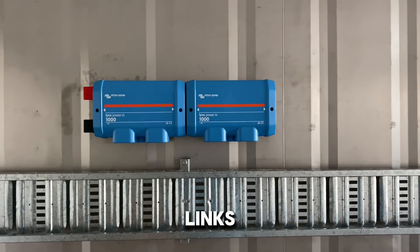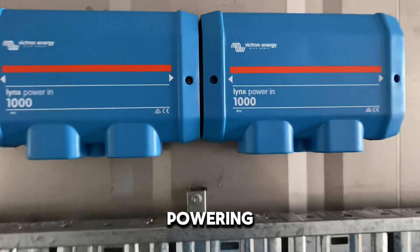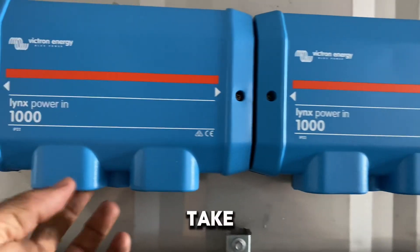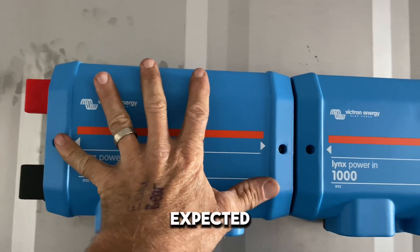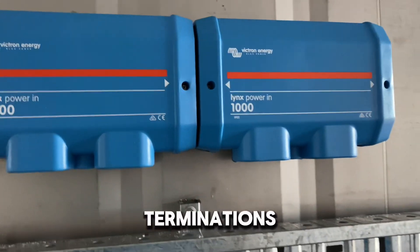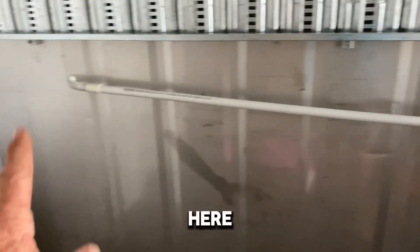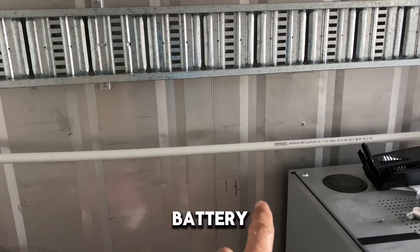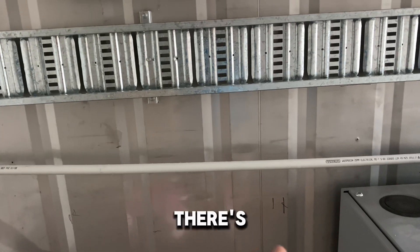I've got my Victron Links power bus bars up on the wall. I've never used these before but I'm very impressed — once you take the cover off they're really heavy duty, a lot bigger than I expected, with lots of room for cable terminations. My other two battery cabinets are going to go in here. I also need a DC isolator for each battery cabinet for both testing and fault isolation purposes.